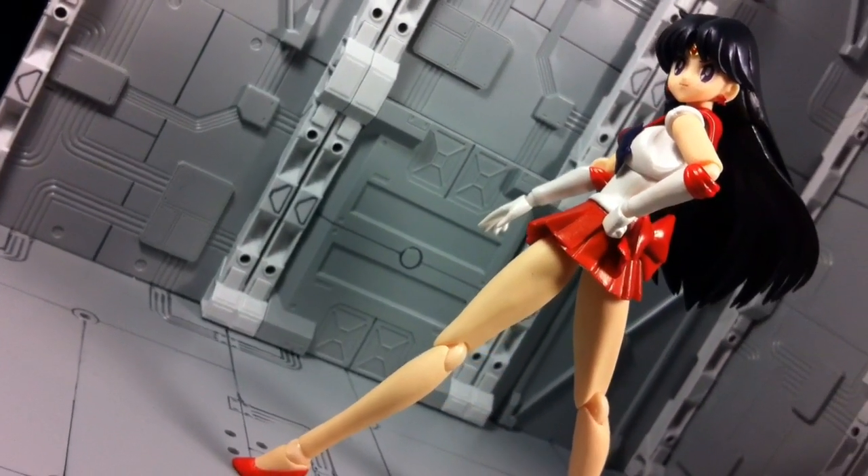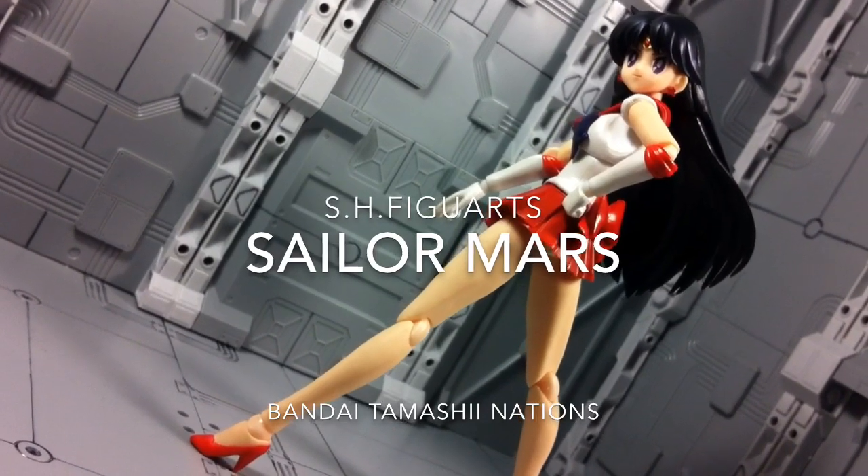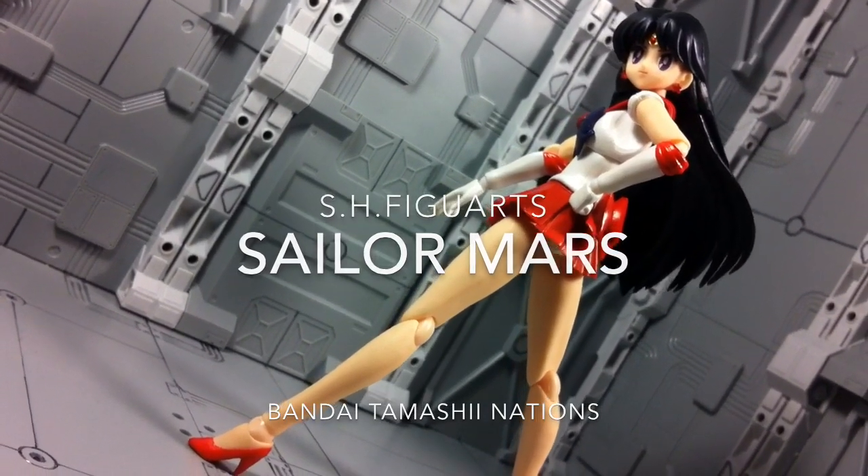Hey, this is Type V3 and let's burn through this SH Figuarts review of Sailor Mars, the soldier of flame and passion. Or simply, Rey.